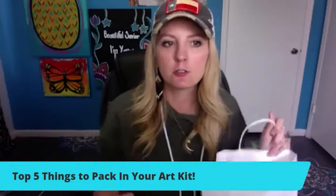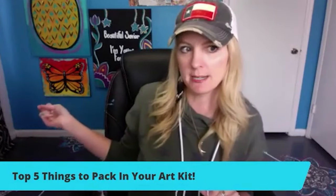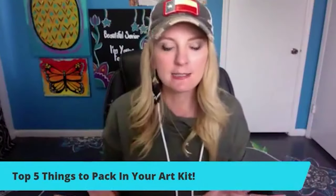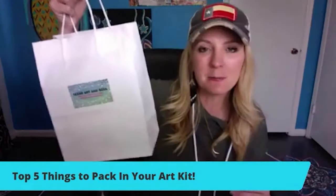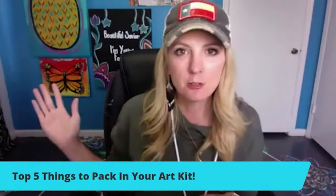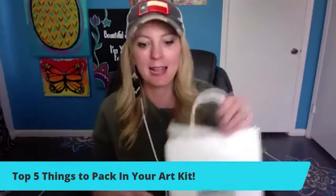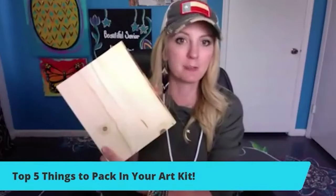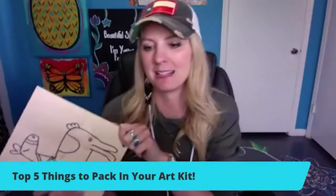The ones I'm delivering on Friday are the butterflies. I'm doing 16 by 20s at $30 a piece and they'll already be pre-traced with everything ready to go. Obviously a 16 by 20 canvas isn't going to fit in this bag, so I would just put that by their door along with this, or if they're coming to pick it up — here's your canvas, here's your bag, have a great day.